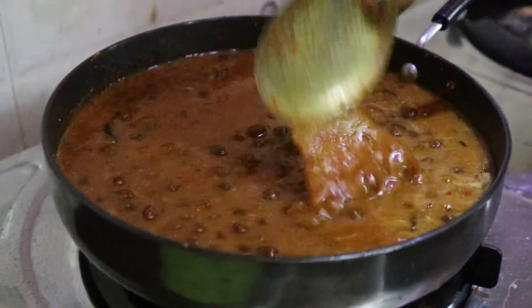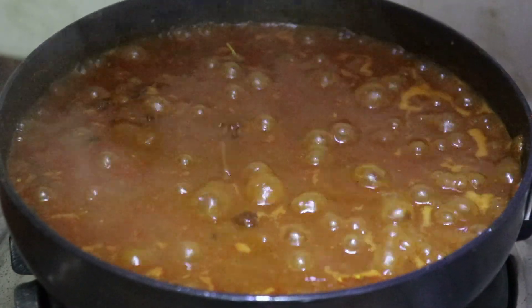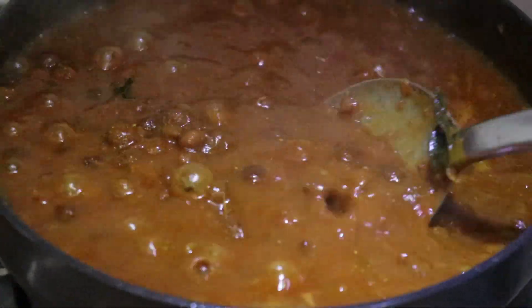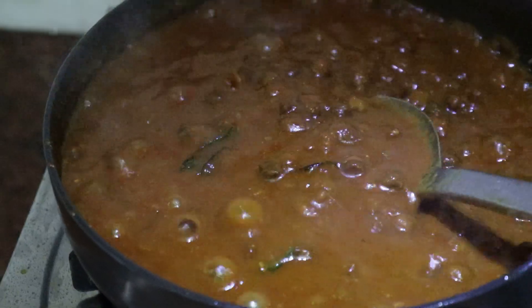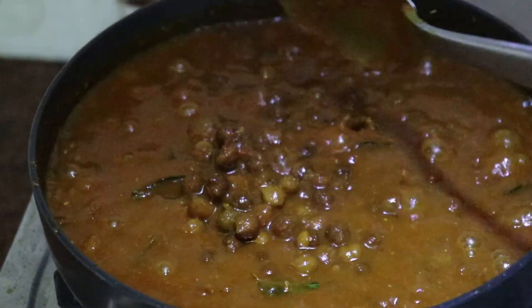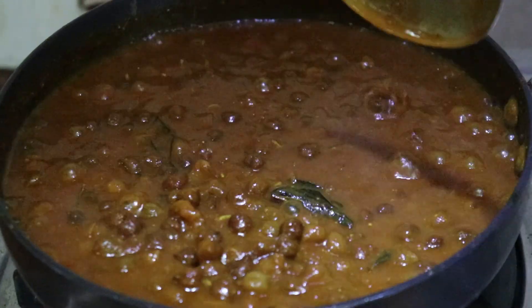Let's put the chenna masala in the pan. We'll cook it all well.